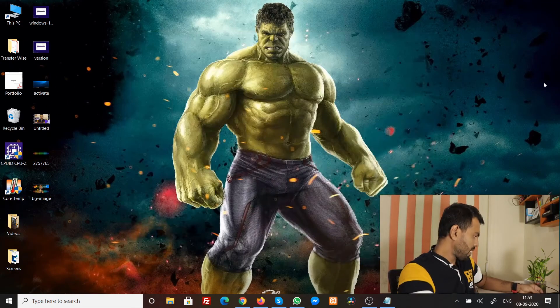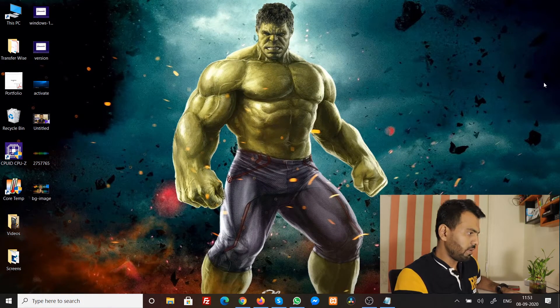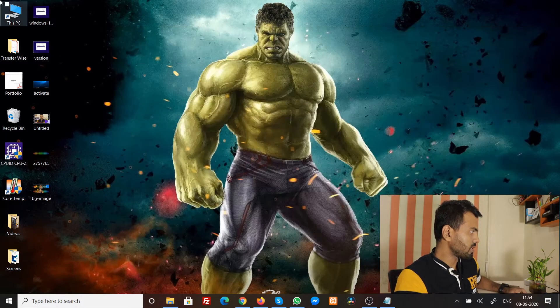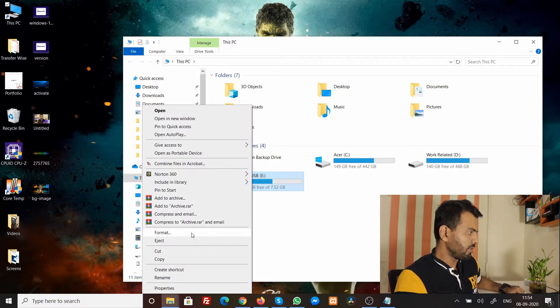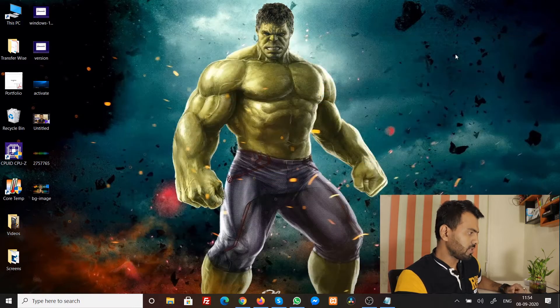I'm plugging in my pen drive now and it will auto-detect. You can see this pen drive is full of things, so I'll go to My PC and format it first. I'll do a quick format — click Start — and everything will be erased. The format is complete, so I'll close everything.